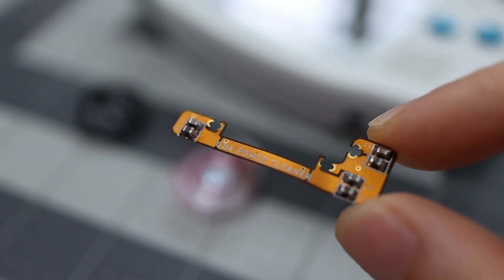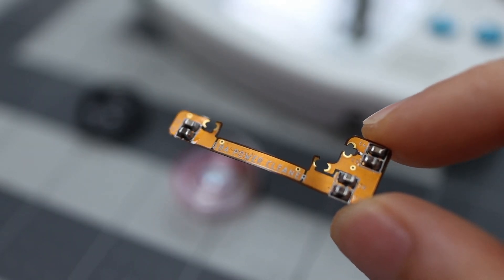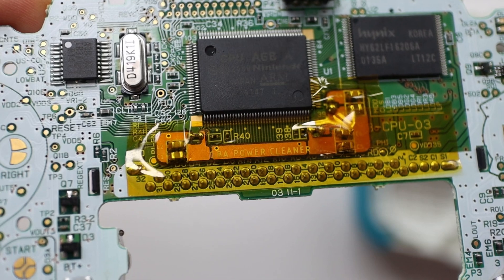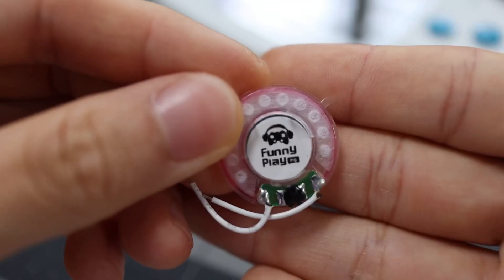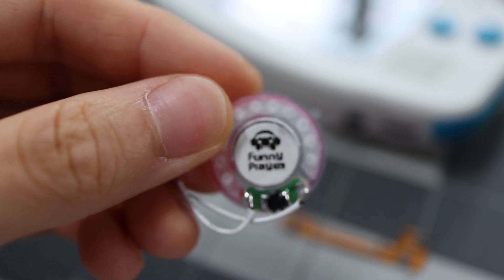First is this Helder power cleaner, and this is based off of the Retro 6 De-Hiss De-Hum kit that they're selling. It's not the easiest or most finessed and graceful install, so Angry Helder came up with this Flex PCB. And the next one is this new funny playing speaker.